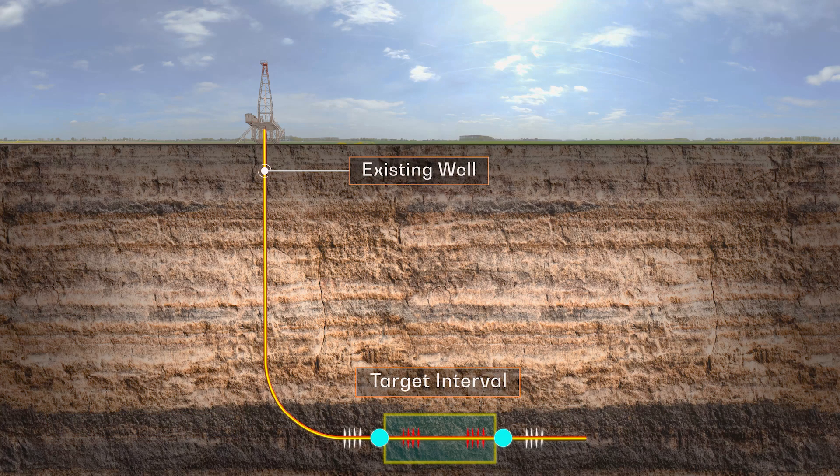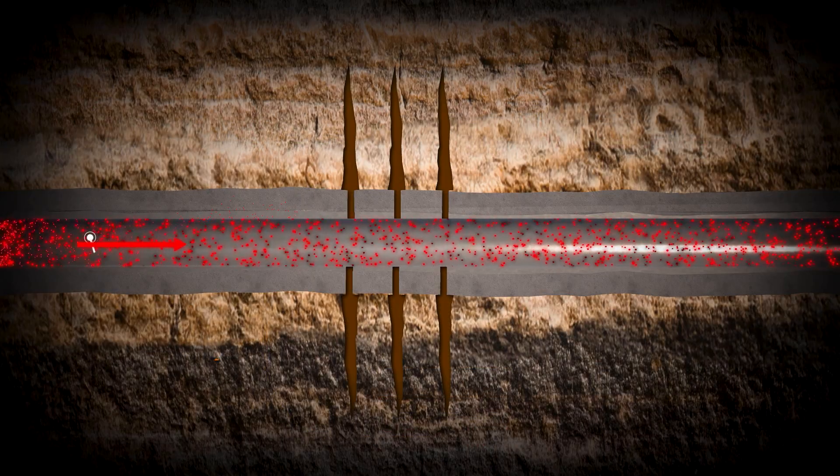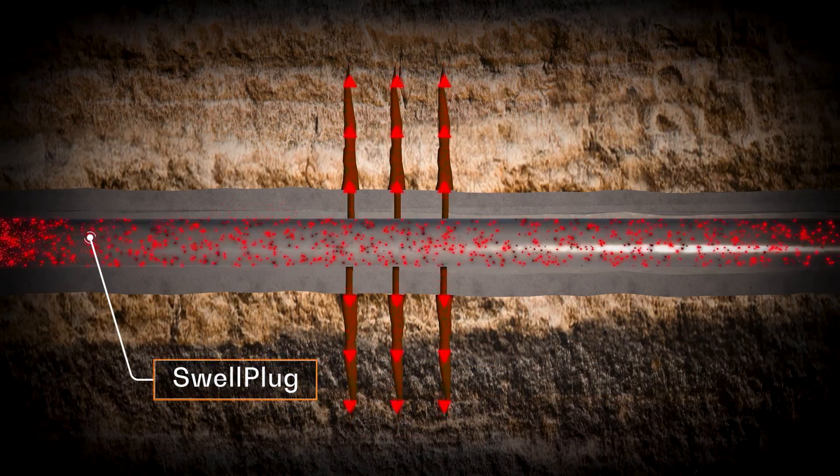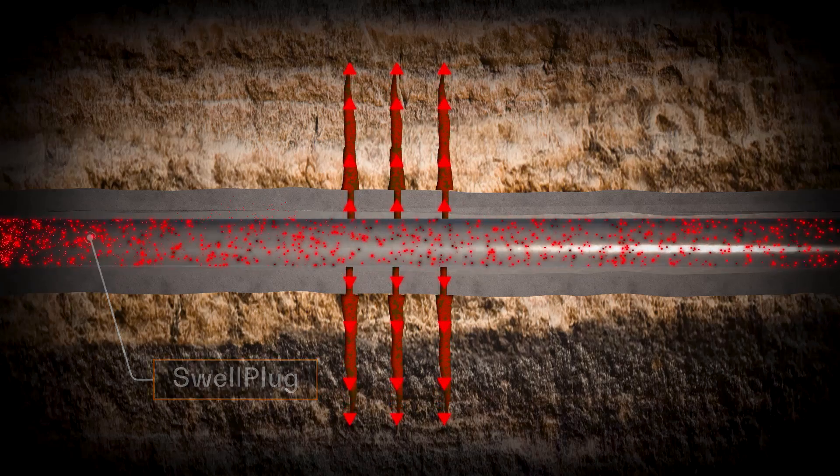With the zone of interest now isolated, Swell Plug is ready to be introduced. The Swell Plug slurry is then injected into the well where it starts to bridge the target interval, laying the foundation for an effective seal.